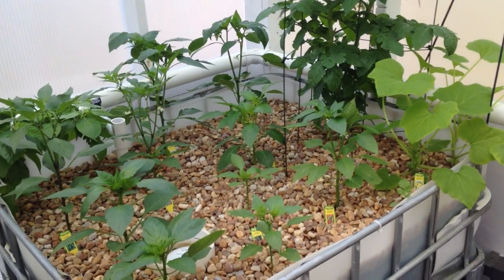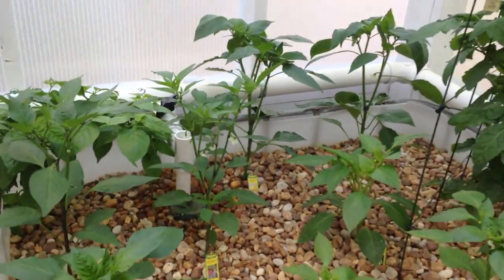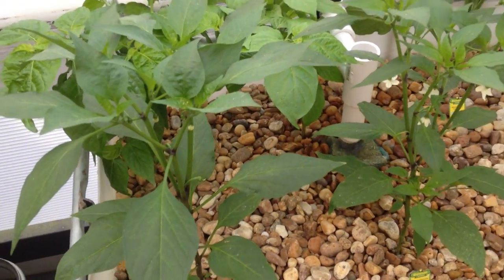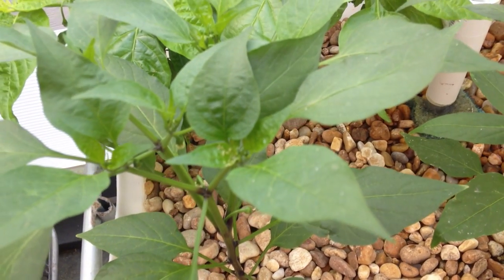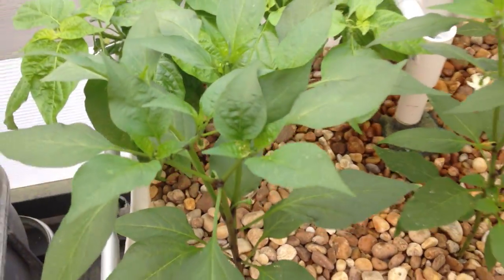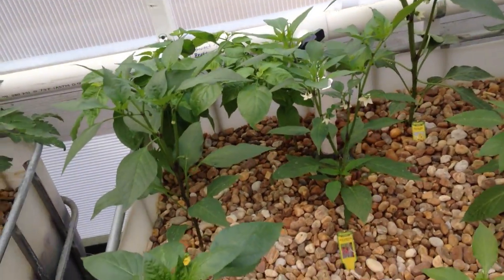Hello again, this is Brennan's Aquaponics. This video is more about aphids. I don't know too much about them. I've seen a couple videos here and there about how you get rid of them. If I could get this to zoom in a little better, you can see them right on there. I have aphids only on this plant, not on any of the other ones for some reason.